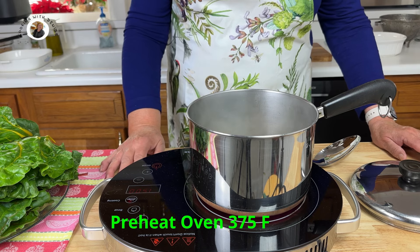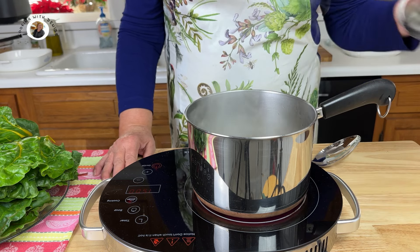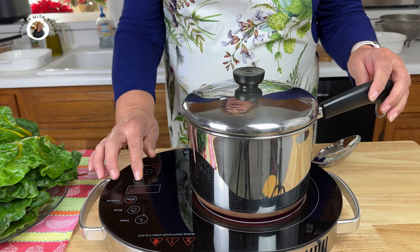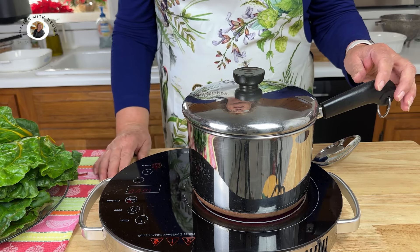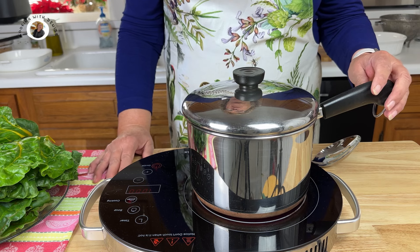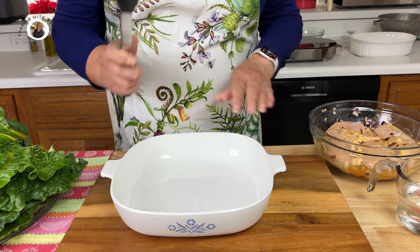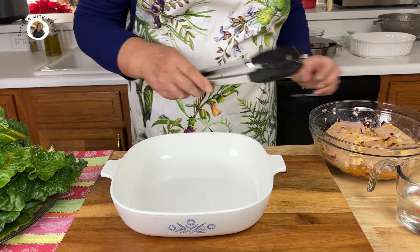Now at this point it would be a good time to preheat your oven to 375 degrees Fahrenheit. My rice is coming to a boil, so I'm going to cover it and turn the heat down and let it simmer for about 10 to 15 minutes. I'll check it at about the 10 minute point to see how well done it is.